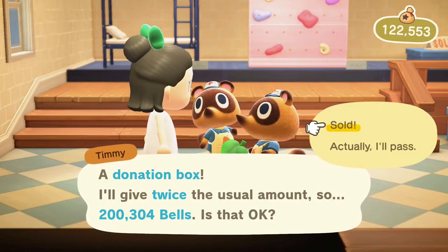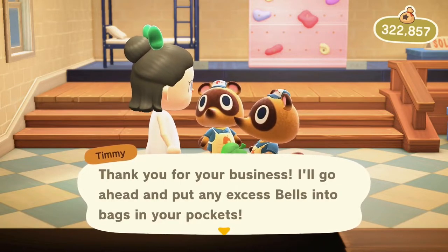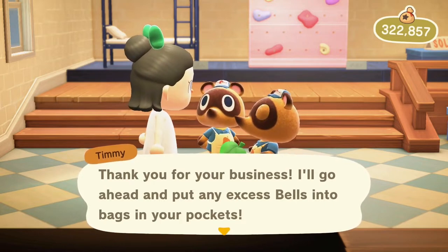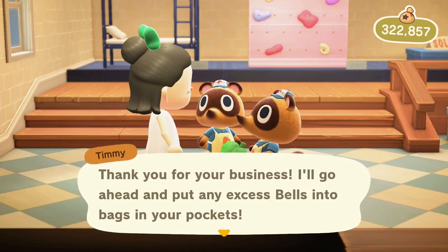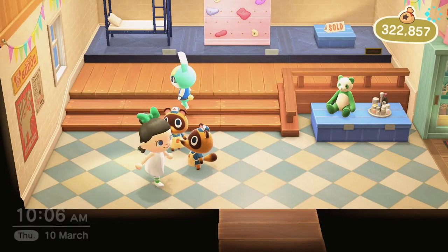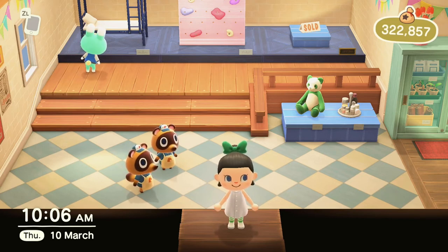Throw the extra cash back into the next donation box and just keep going. At 100,000 per box you need to make 10 of them to make a million, so it's about 11 to 12 minutes per box. If you have a turbo button you just step away, and if you have a couple of hours you can make a million bells in one day — about two hours total. I'll see you all next time, thanks for watching, and I hope you enjoyed this tip video. Don't forget to like, subscribe, and hit that notification bell!